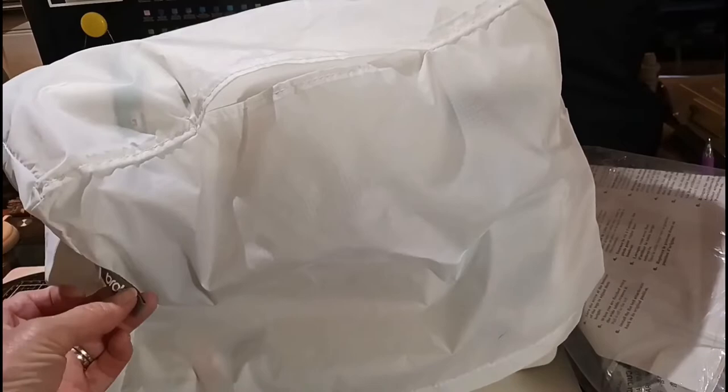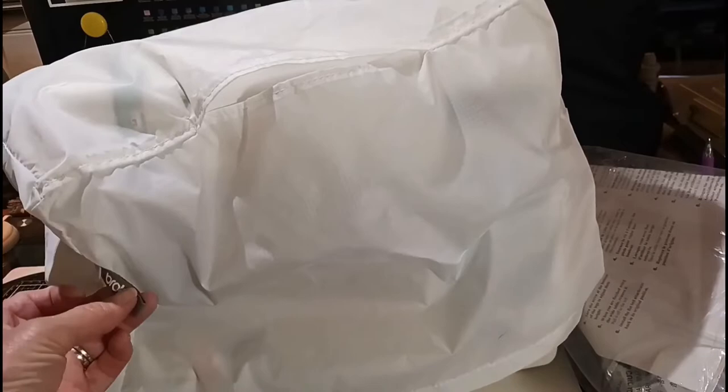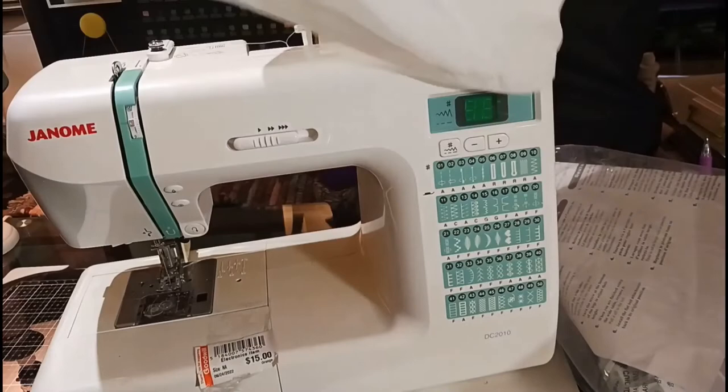All right, so this is how I found it — it has a Brother cover on it, but this is the machine. You guys don't mind my background — it's my drawing table. I'm rearranging stuff, trying to organize and combine a craft room with an office with an art studio. And I still need to paint the walls and the trim in here, so I've been working on it.